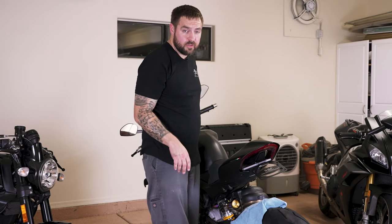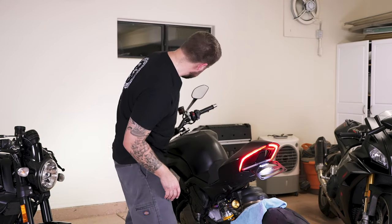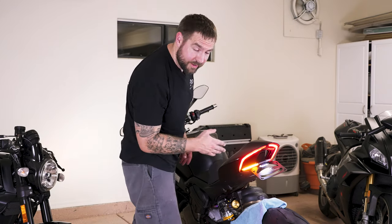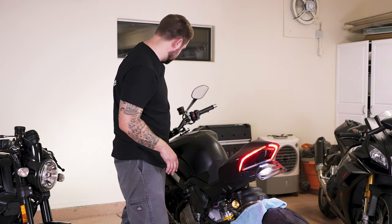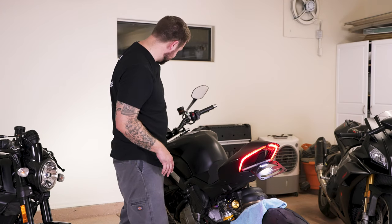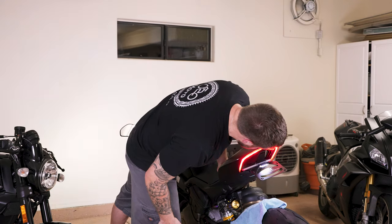So this is the whole thing installed. Let's see how it looks. Light still works. Blinkers still work. Nice. I'm going to turn the hazards on. Beautiful.